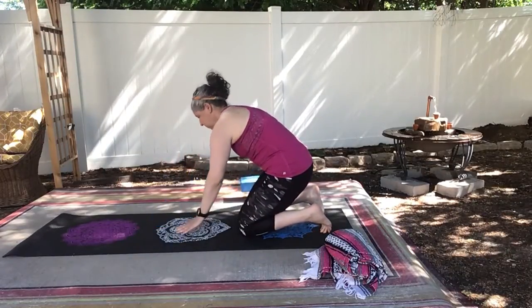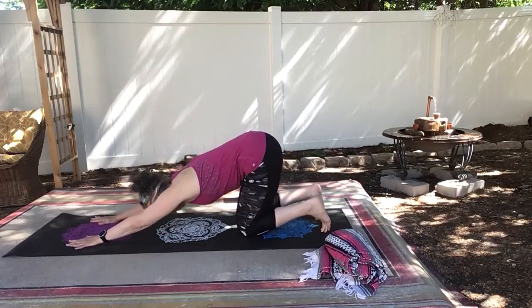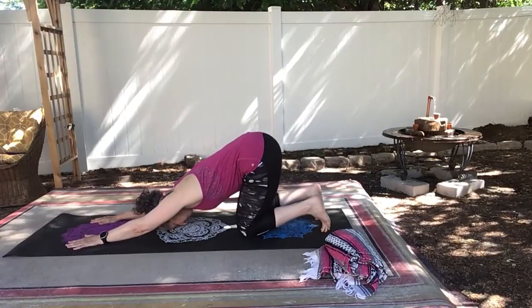And it also can help to take your hands as wide as the mat to loosen your shoulders. Walk your hands out again, back into puppy pose.